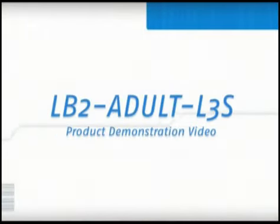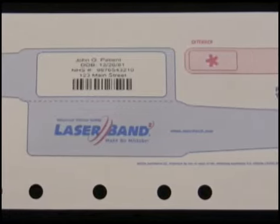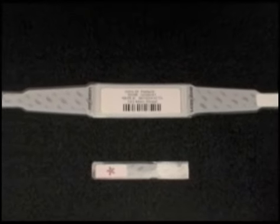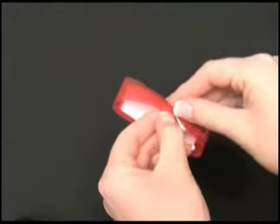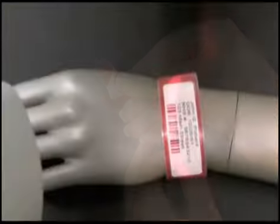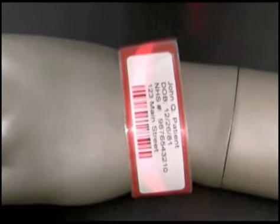The following is the product assembly demonstration for the LB2 Adult L3S, which is available in a variety of colors and includes an adult wristband and a wristband extender. The LB2 Adult L3S wristband's straightforward fastening method eliminates user confusion, and the integrated tamper-evident wristband tabs increase patient safety. The clear laminate and ultra-white image area lies extremely flat for superior comfort and ease of scanning.